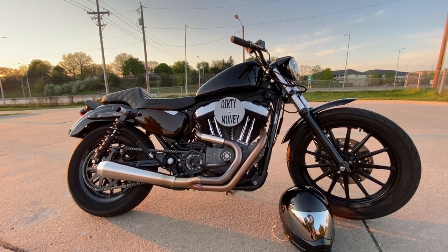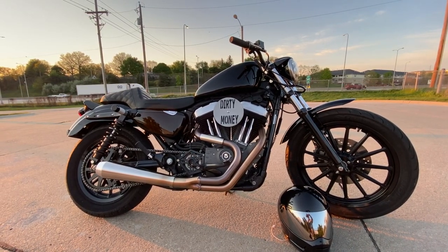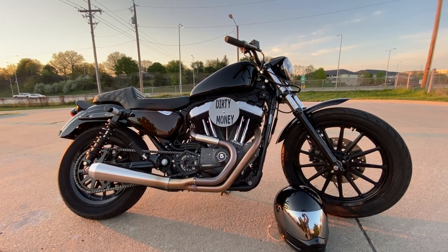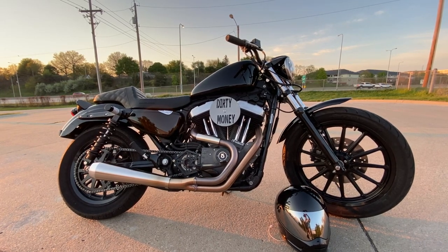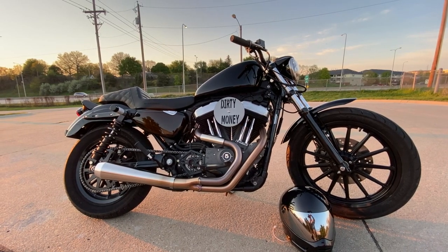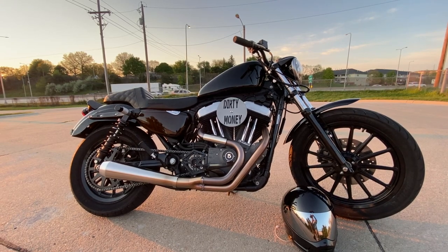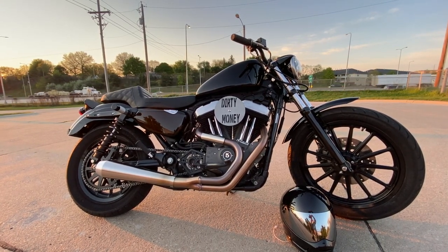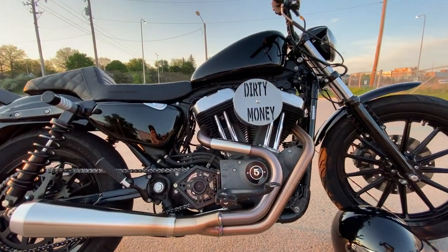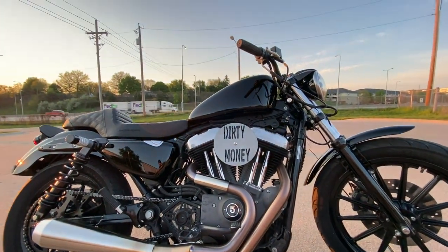The next thing would be the air cleaner right in front of you and the Bassani exhaust along with the chain drive. I have an Arlen Ness Stage 2 air cleaner along with the Bassani Road Rage 3 exhaust. The chain drive kit was already on there when I got it — it wasn't a specific kit made for this bike — but I did end up going with a Bung King 55-tooth rear sprocket and a Joker front sprocket cover.